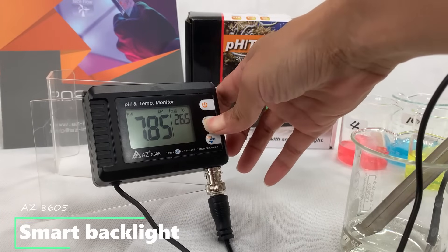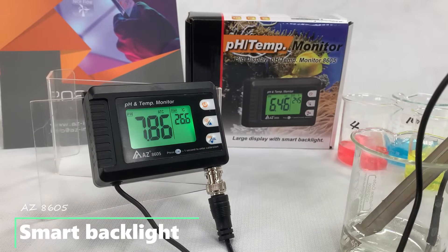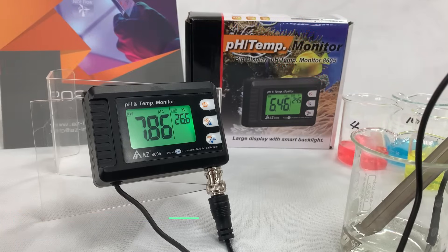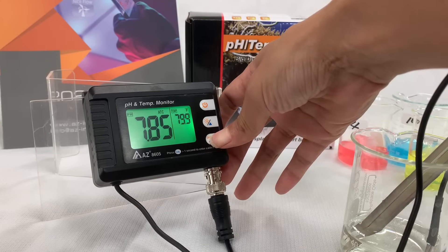Press the backlight button to check readings in dark conditions. The backlight auto turns off after 30 seconds. The displayed reading is auto-updated once a second while the backlight is on. Press the Unit key to switch the temperature unit.